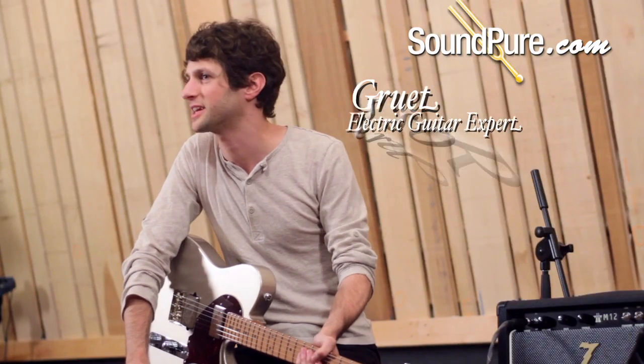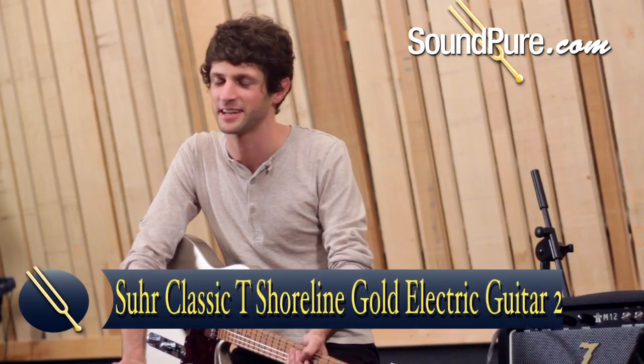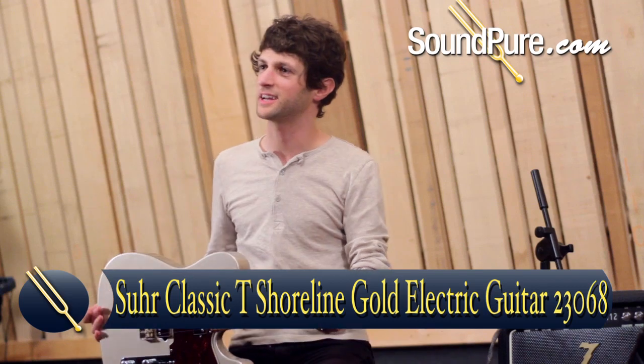Hey, it's Ross here from Soundpeer Guitars in Durham, North Carolina. We have a constant rotation of Sertelli's coming in and out — they never disappoint. Really happy to be playing this one here today.